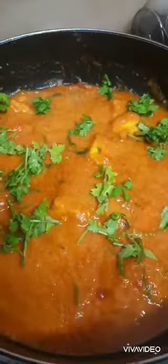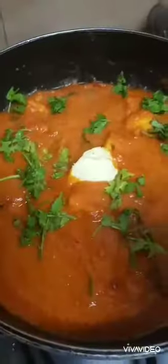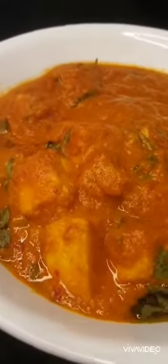It's called paneer butter masala because we add a lot of butter, so this is the last piece of butter we're going to add. Gas is off. So the paneer butter masala is ready — it's a very creamy thick gravy and the paneer is soft and well cooked. Garnished with coriander leaves. It's yum.